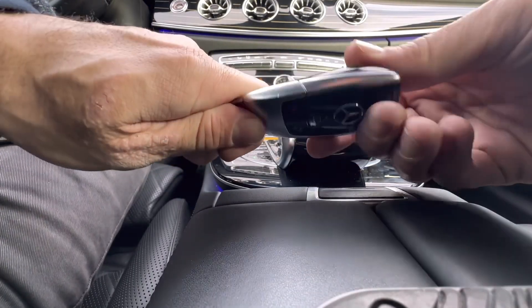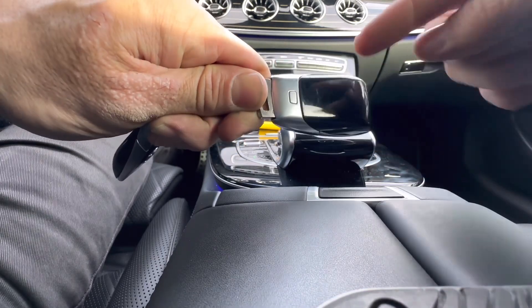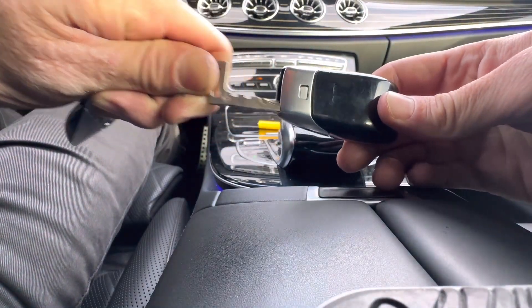The first thing you're going to want to do is turn the remote over and remove the emergency key at the bottom of the remote. Just push this button in and pull the emergency key right out.